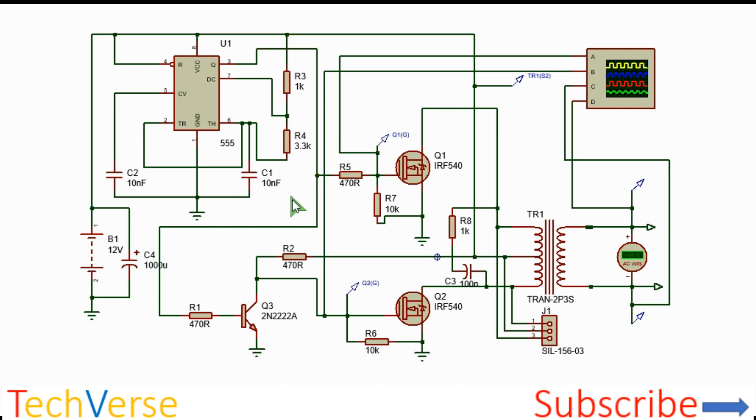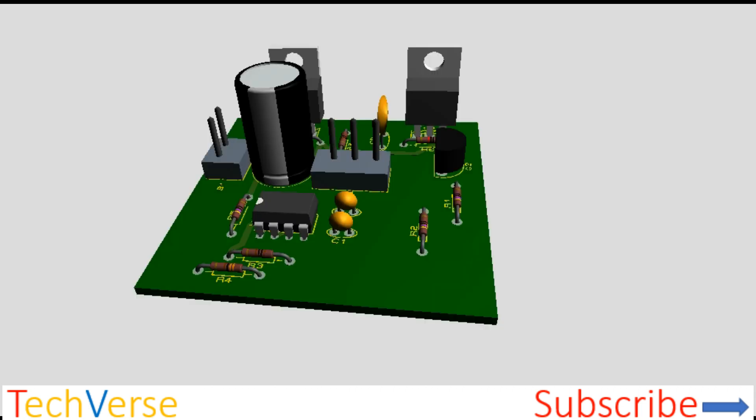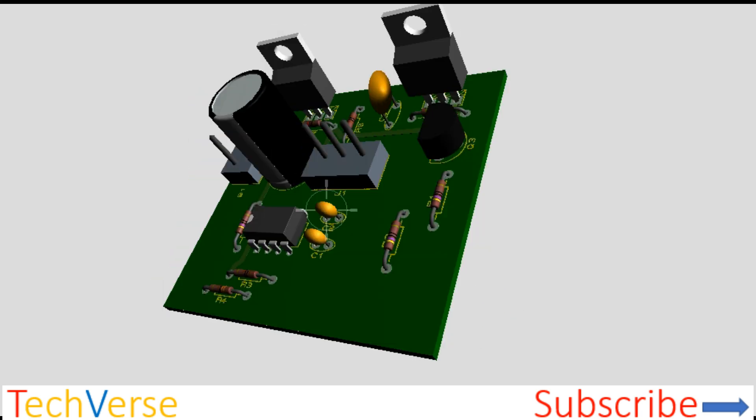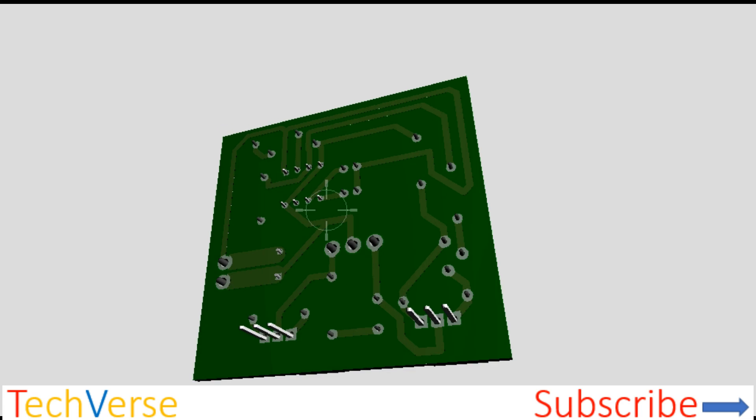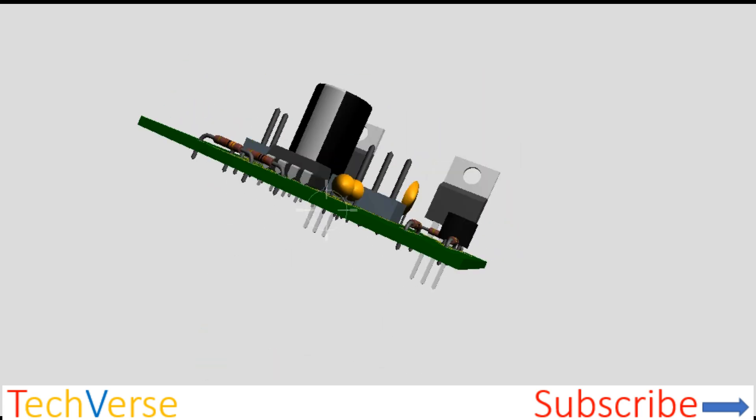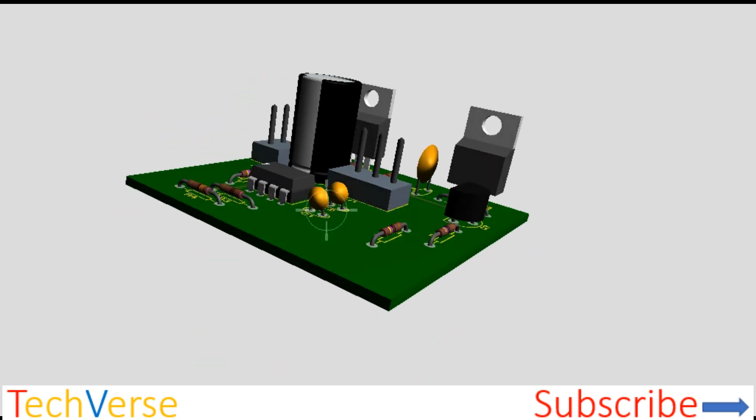That's all about this simple inverter project. Don't forget to drop a like, comment if you have any suggestions or queries below, and subscribe to my channel Techverse for more amazing tutorials and projects. I'll see you in the next episode. Have a nice time.